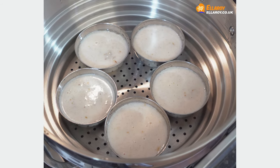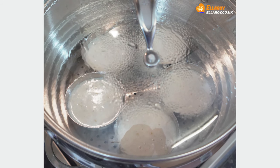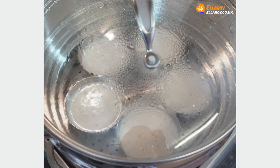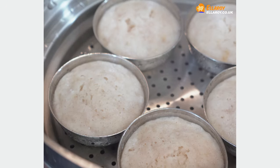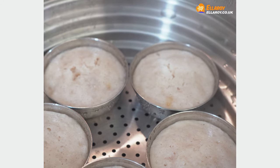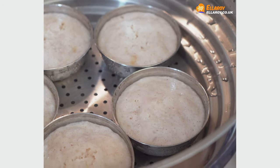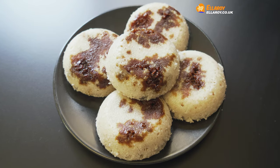Let the sunnars cool down a little bit before you unmold them.